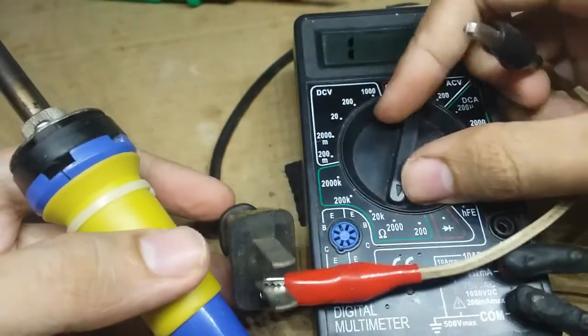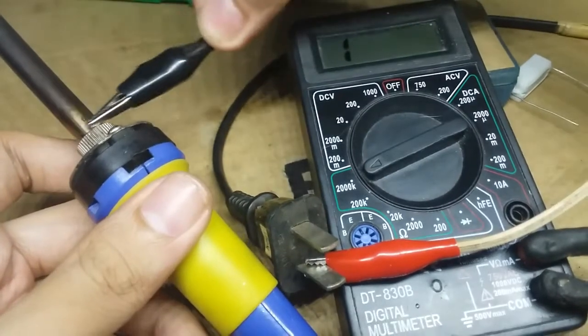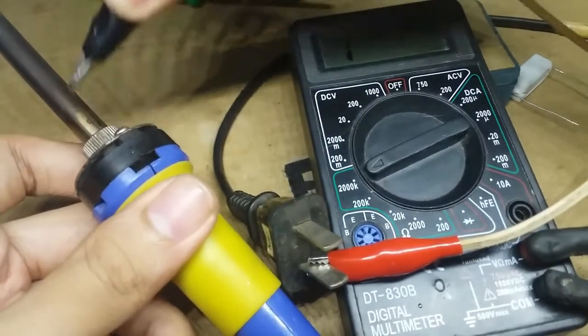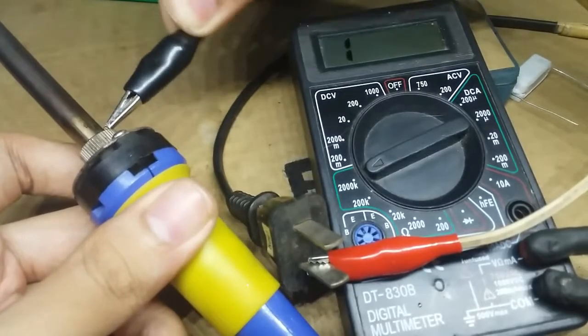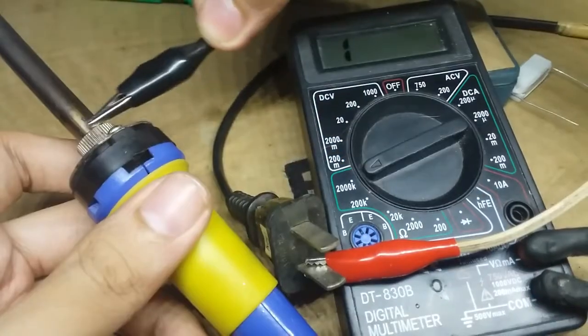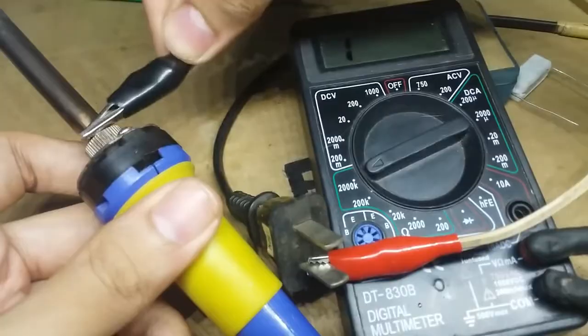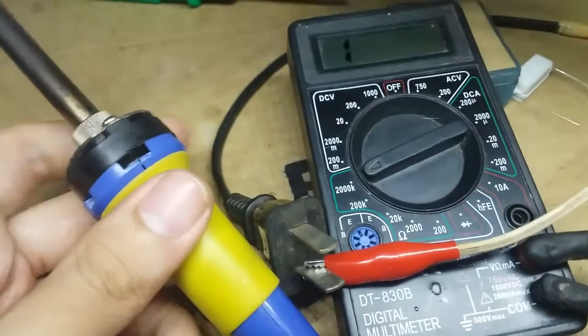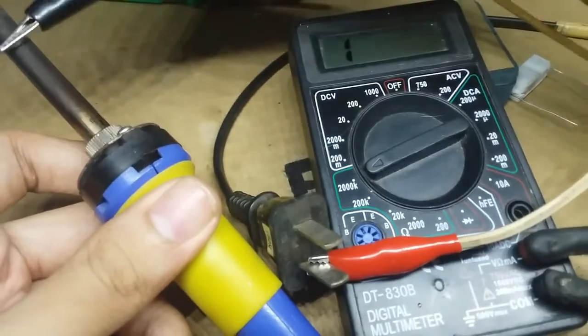One last safety check: set the multimeter to 2000k or 2 megaohms, then connect the probe to the metal part of the soldering iron and to either one of its plug terminals. We should not see any reading — this confirms it's safe. We do this to make sure we will not get electrocuted, because the metal part of this soldering iron is not connected to ground — it's just floating.